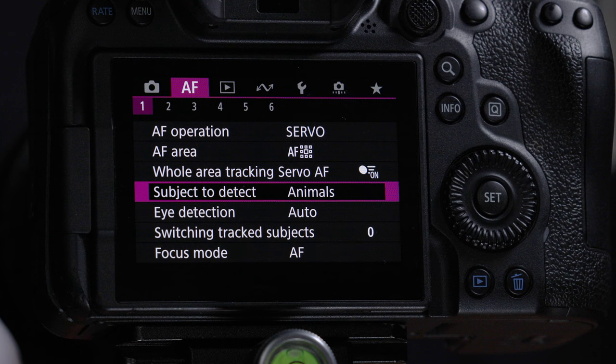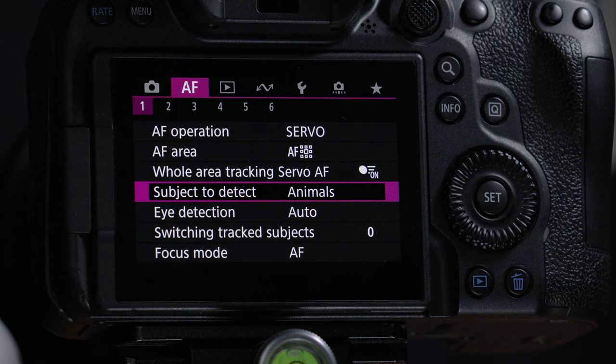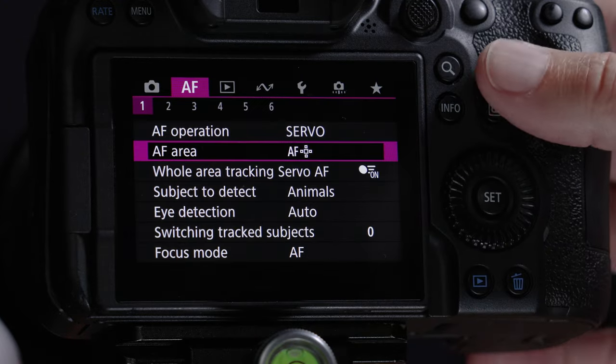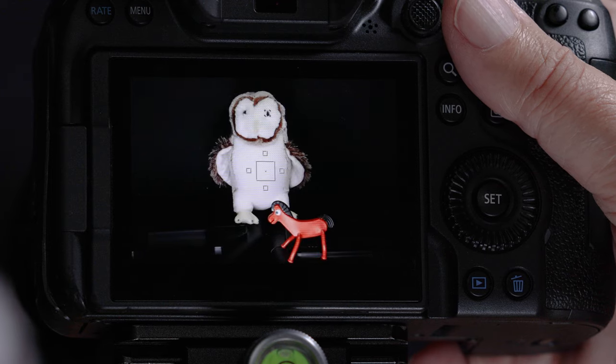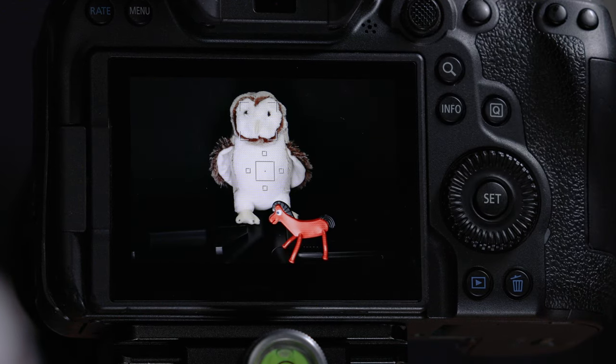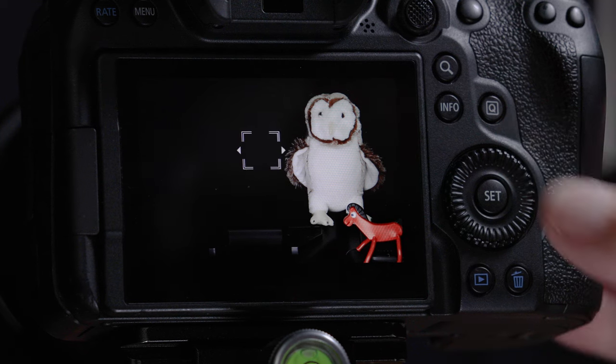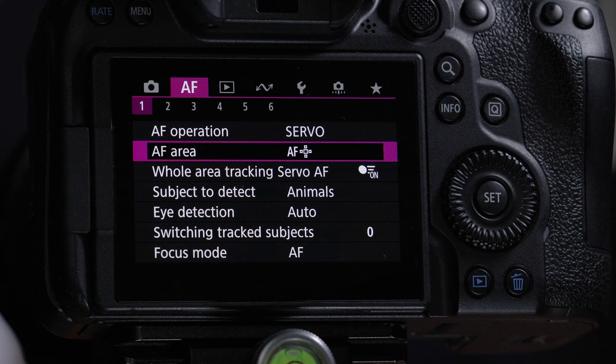If the bird is far away and you can't see the eyes, turn eye detection off — I'll show you how to set up a button to toggle that on and off. There's also the autofocus point, also known as the autofocus area or box, like sights of a BB gun — your job is to put that sight on the target and squeeze the trigger. I recommend just using those three big components: subject detection, subject tracking, and eye detection.